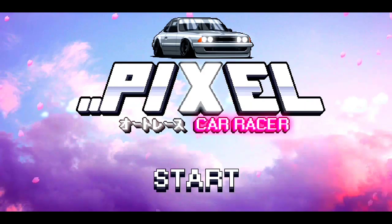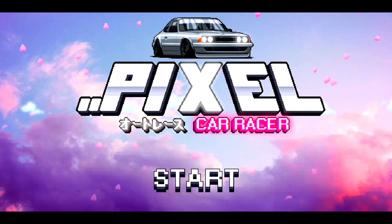What's up guys, it's your boy Ty Skids here and today we're playing Pixel Car Racer.